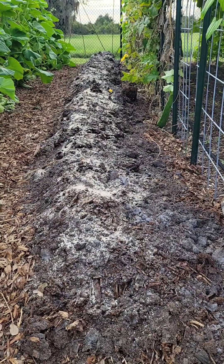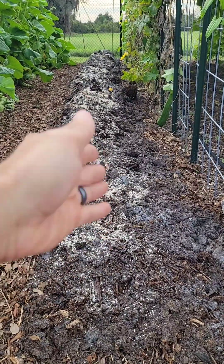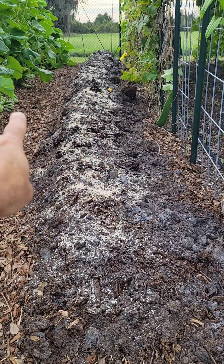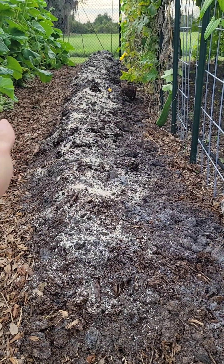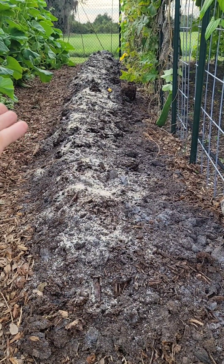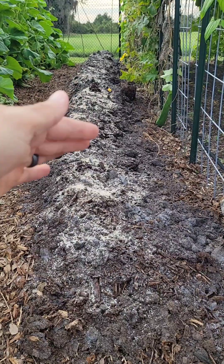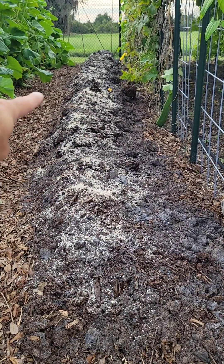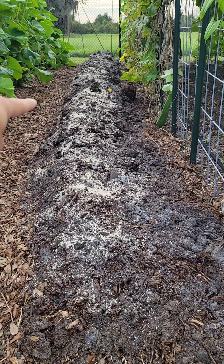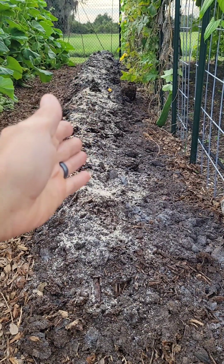Yesterday I came out and did some deep trench soil work on this row. All this soil mounted up here was over here — I took the shovel, dug down about 18 inches, piled all that soil onto this row, and then backfilled with wood chips into that trench.